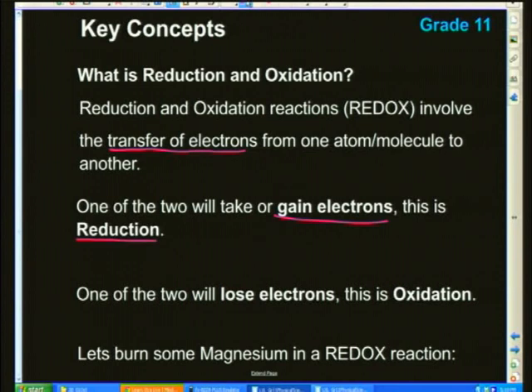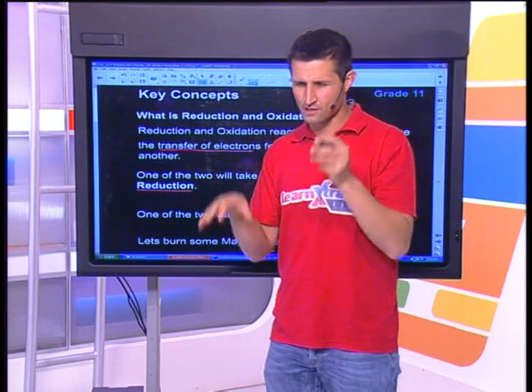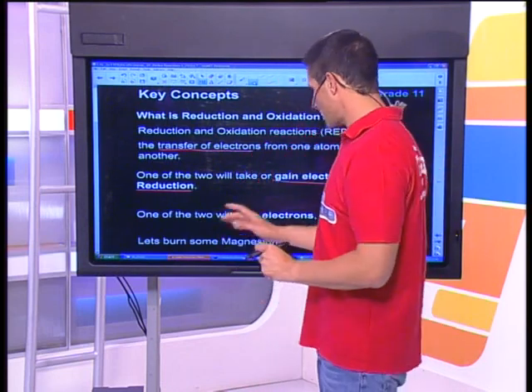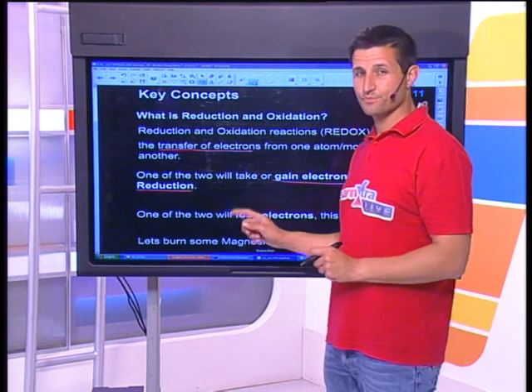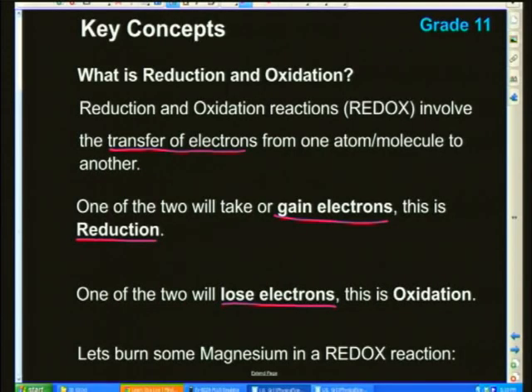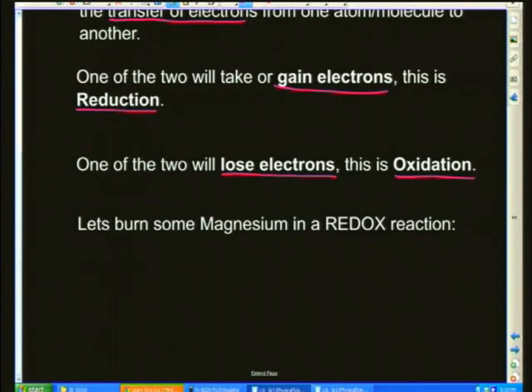One of the two in the transfer is going to lose electrons. This process is called oxidation. Let's burn some magnesium in a redox reaction. What do you need to burn something? Well, you need something to burn — that's magnesium — and when you burn something, you're going to need oxygen. I've chosen oxygen because oxygen is all around us, and it's the reason we've got this word oxidation.